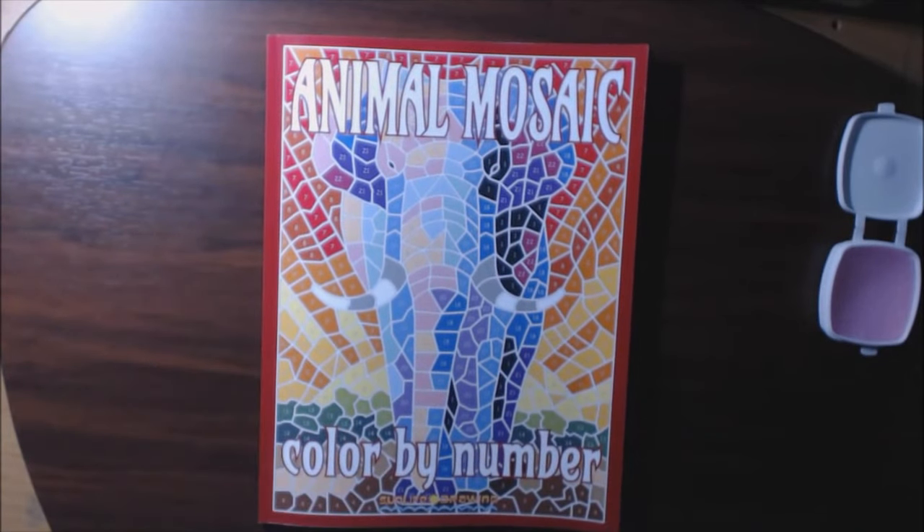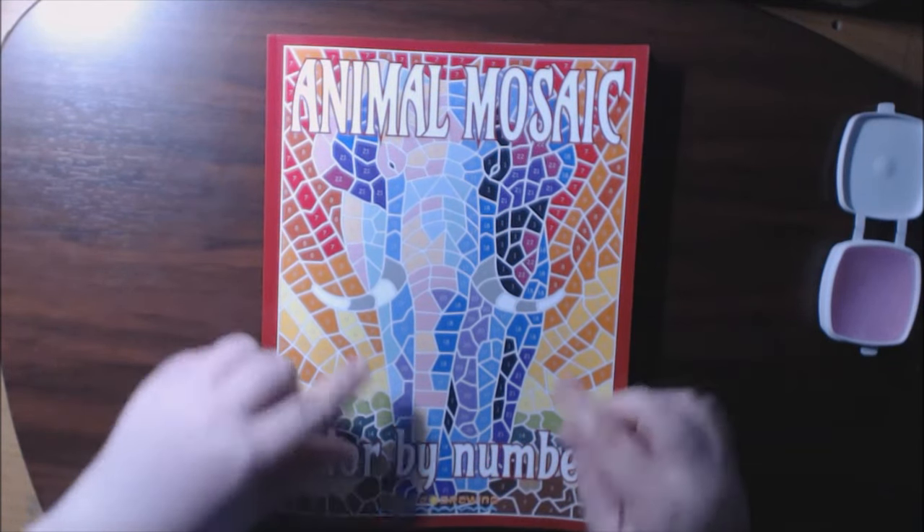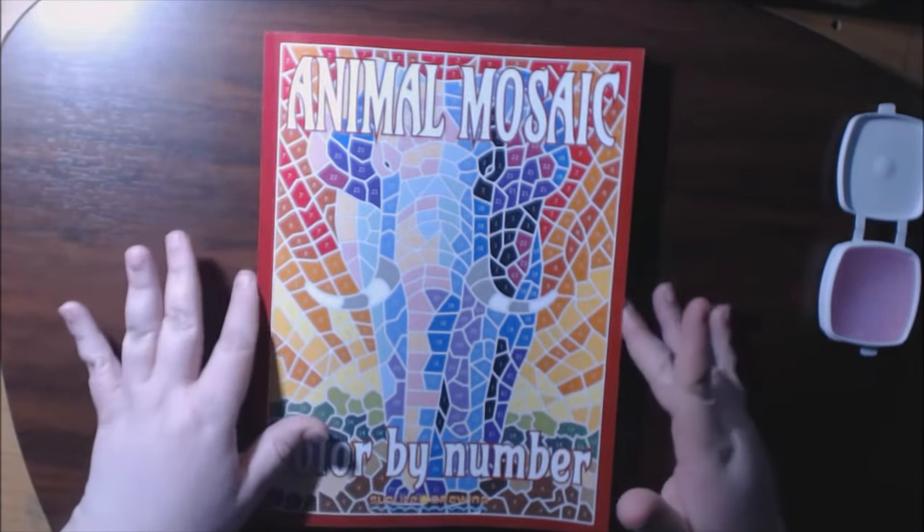It's called Animal Mosaics and it's color by number by Sun Life Drawing. I have showed you guys several of their books — it was a Christmas book, there was an animal book. They were color by numbers, but this one is mosaic, which means the spots are a lot bigger and I am so happy about that.